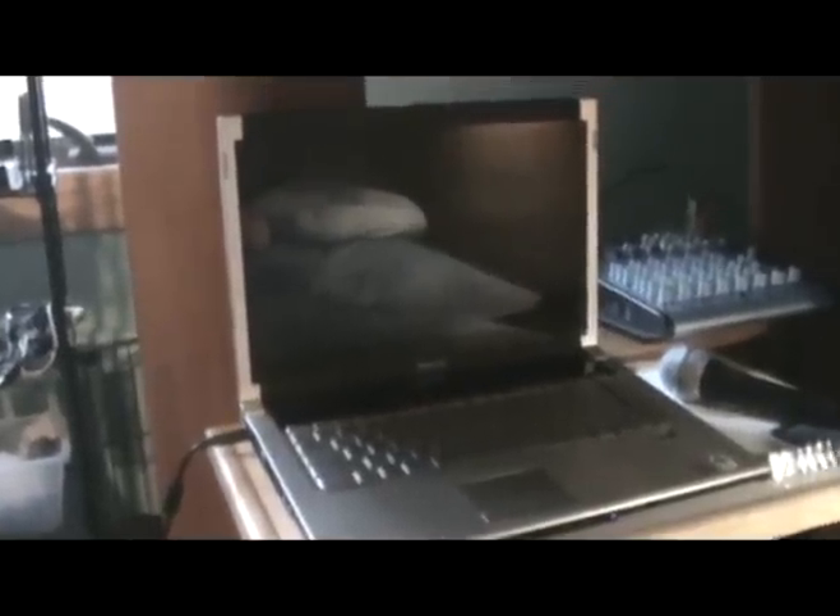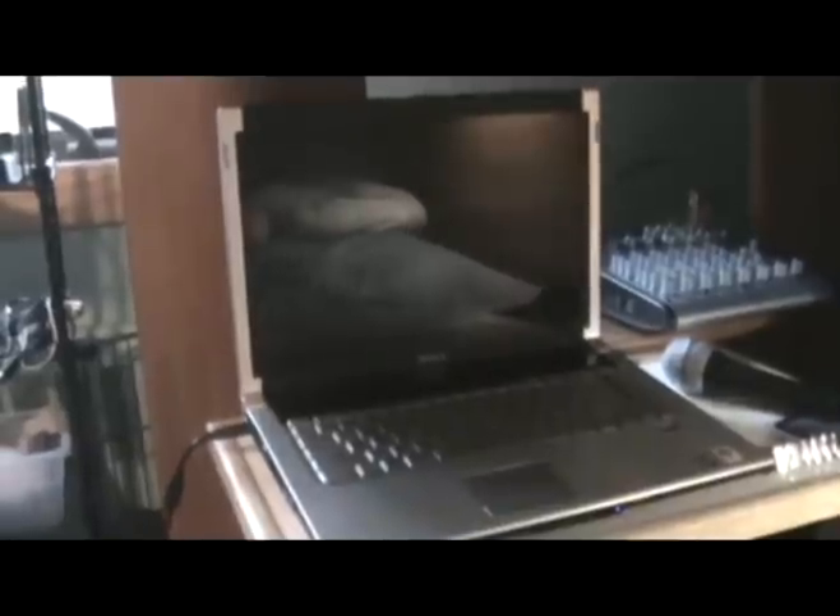Hey there YouTube, this is ShockDr1992 and I'm going to show you how to clean out the fan on a laptop. I'm using my Dell XPS M1530.